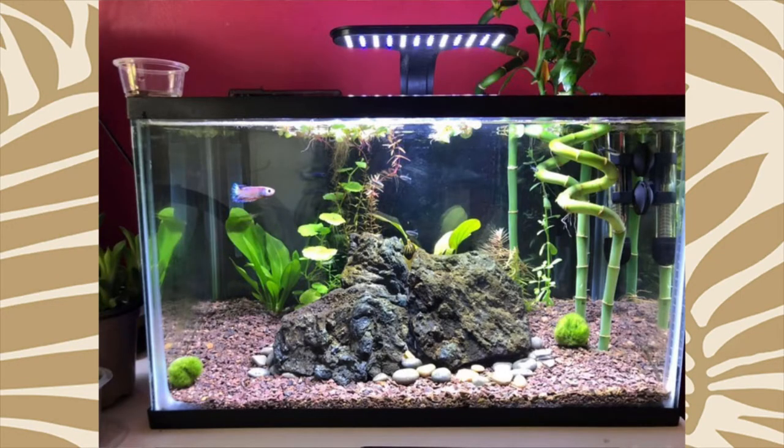What I'm noticing is that this tank probably doesn't have a lid, because I see that lucky bamboo sticking up out of the top. Betta fish are jumpers and they will jump out of the tank if you don't have a lid on it. Maybe it hasn't happened yet, but I recommend you get a lid, and that might mean you have to lose the lucky bamboo.